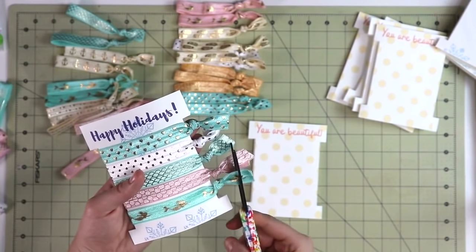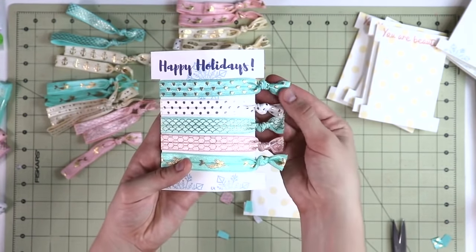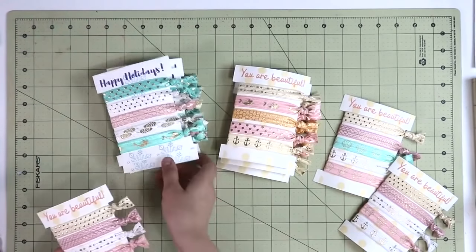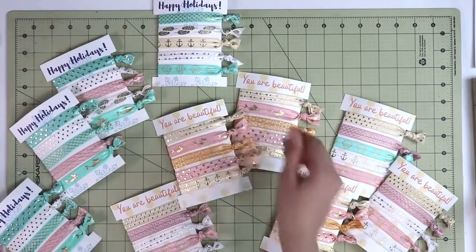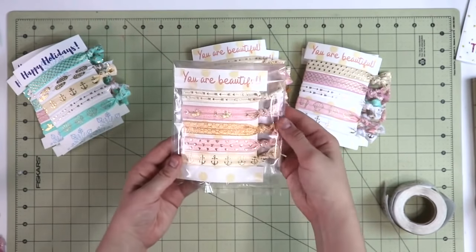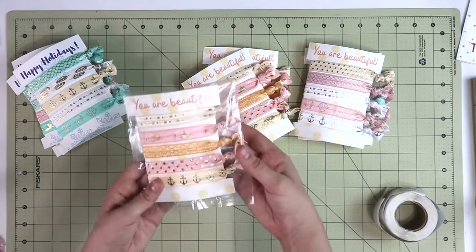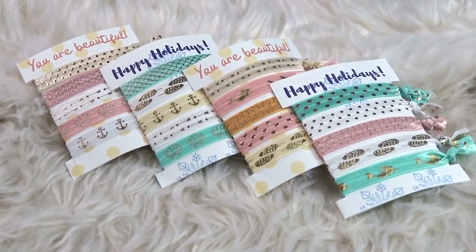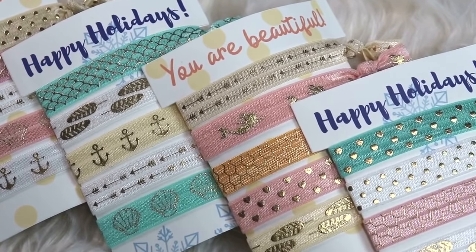I'm organizing my 'Happy Holiday' set with more teals and pinks, and tidying up each end of the hair ties so it looks nice and neat. Here are all of the 'You Are Beautiful' sets featuring more orange, pink and beige, and the 'Happy Holiday' sets featuring more teals and pinks. All together I got 10 full sets of five hair ties out of that one pack from Amazon. You can leave them as-is or put them in a cute cellophane bag — either way it makes a beautiful stocking stuffer, cute for adults and kids.